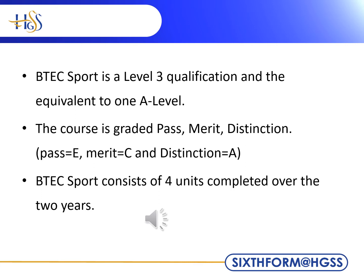It is a two-year course with four one-hour lessons per week. The course consists of four units, as seen in the next slides.